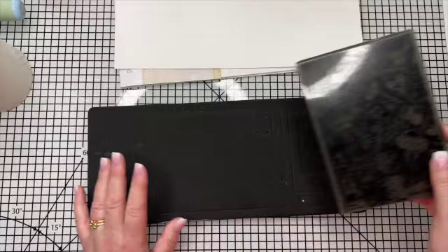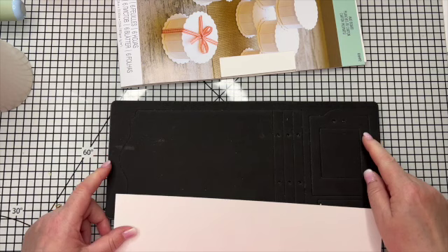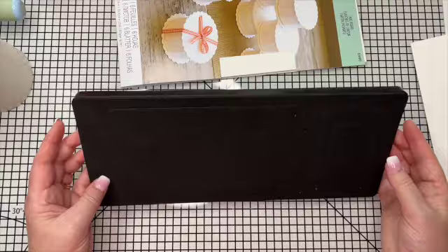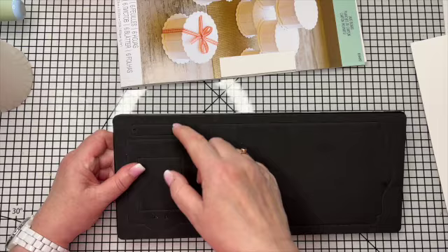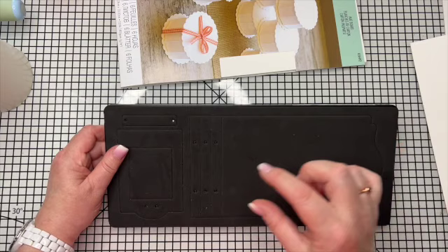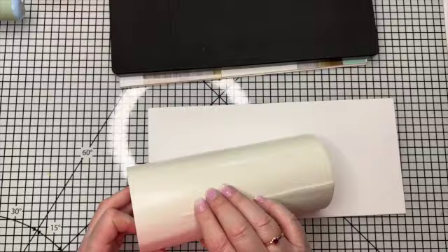We're going to do the journal first, then I'll show you two different ways to put pages in. I've got my mat board - you're going to need two because you need a front and a back. You also get on the die this lovely specimen card frame and then a little sentiment strip, almost like a label to go on your specimen frame.